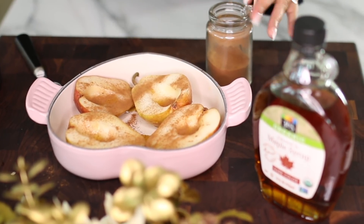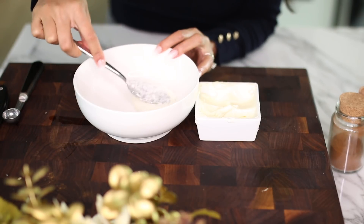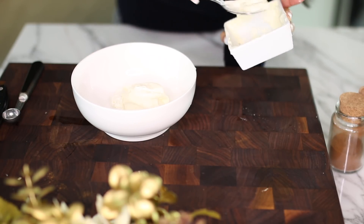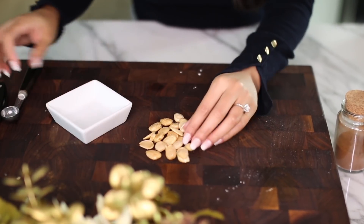Once the oven is preheated, put the pears in for 30 minutes. While that's cooking, I take the leftover whipped cream from earlier and add some cream cheese to it, give it a good mix, and set it aside — we're going to top the pears with this later. I also want to add some crunch to the dessert.